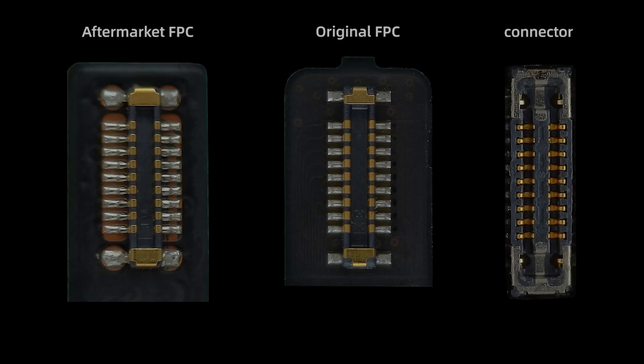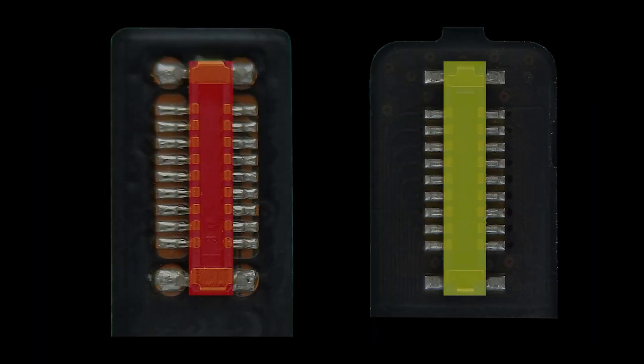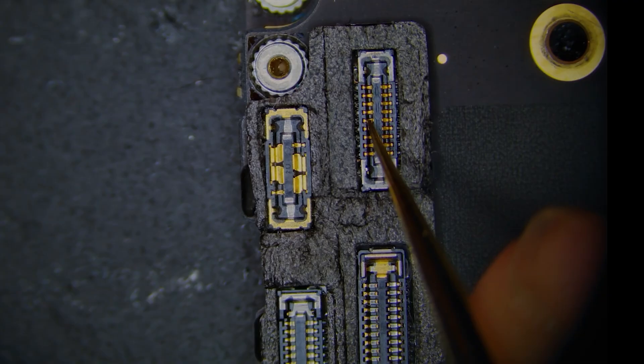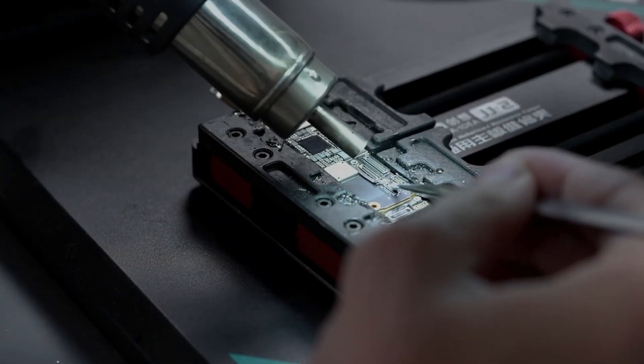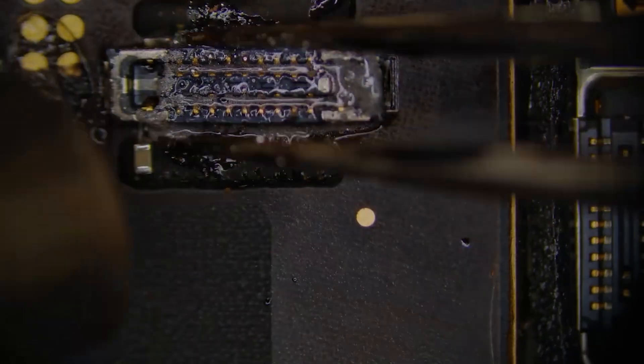The aftermarket FPC connector is larger and puts strain on the connector itself. If we compare these side by side and overlay them, there is a difference in thickness. That is why no matter how we test, the values of the connector appear normal. After identifying the issue, we can basically assume that there's something going on with the connector, so we're going to replace that.